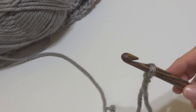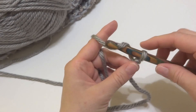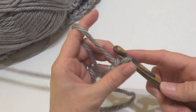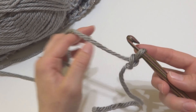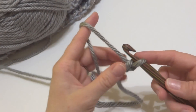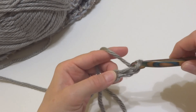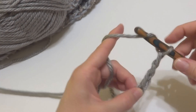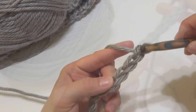Next, we're going to do our starting chain. To make a chain, wrap yarn around the hook and bring it through the loop. Our starting chain has 48, so we're going to do 48 chains.